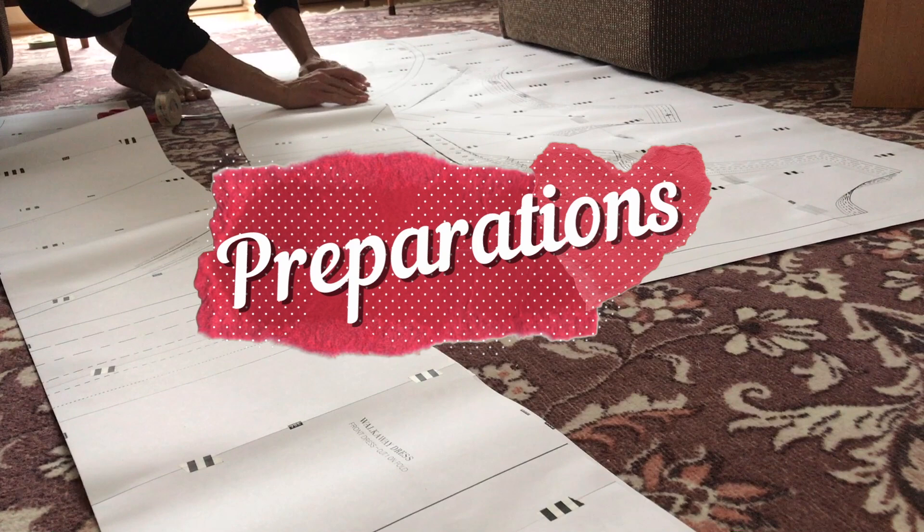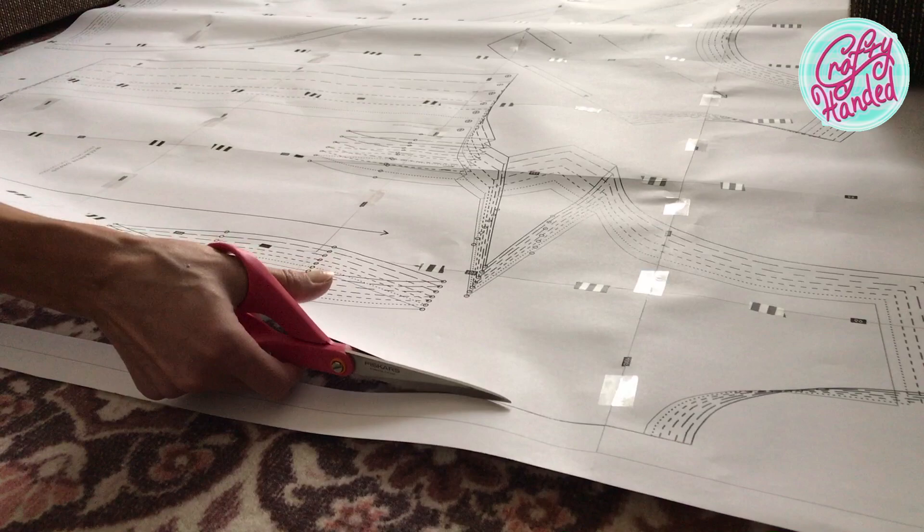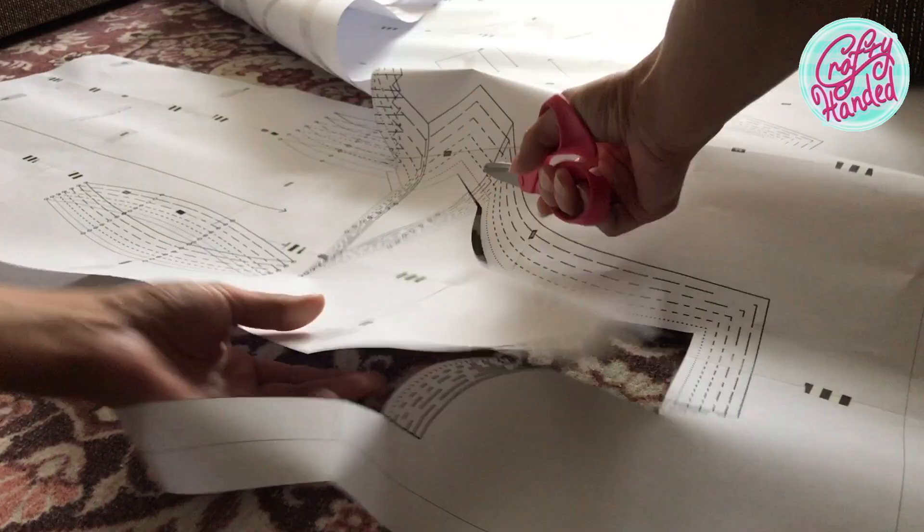Good morrow my sweet strangers! I'm bringing you my belated walkaway dress challenge. Stephanie Kanada was so gracious and sent out the last round of guidelines and patterns to us late births.